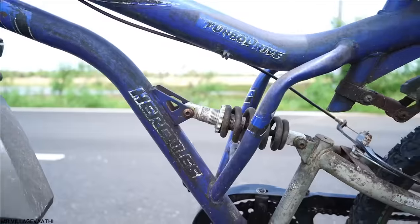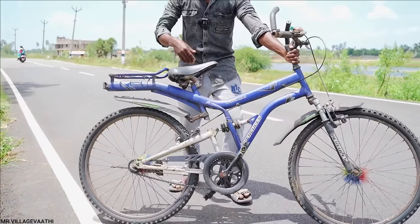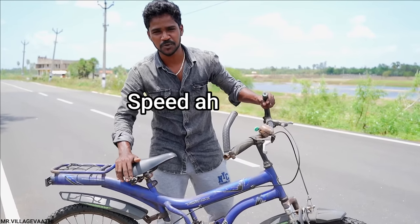Hi friends! In this video, I have a normal cycle. We have to get rid of this cycle, go fast, and make it faster. We have to do a modification in that cycle. We can try to get a faster cycle. Welcome to the video. This cycle is a single speed cycle. The first thing we have to do is get faster on this cycle.